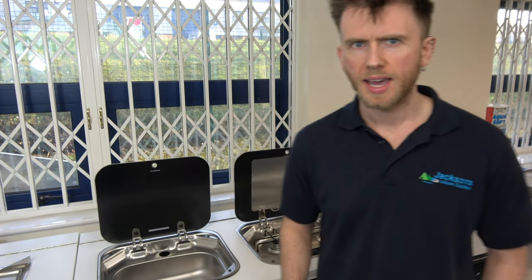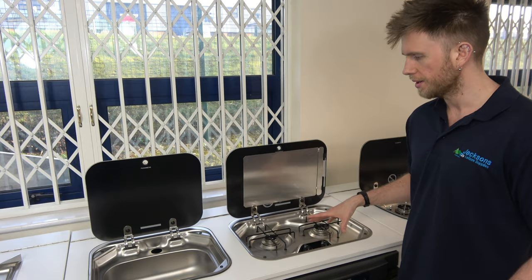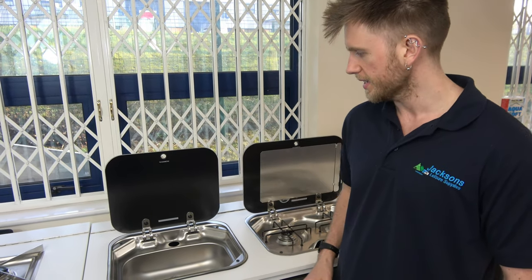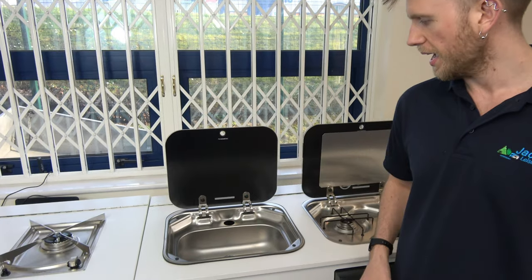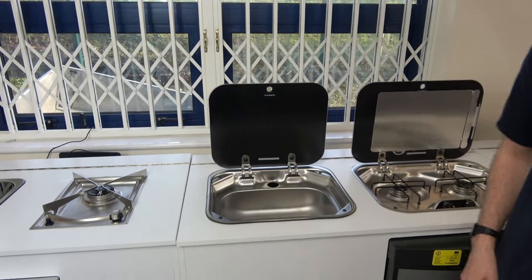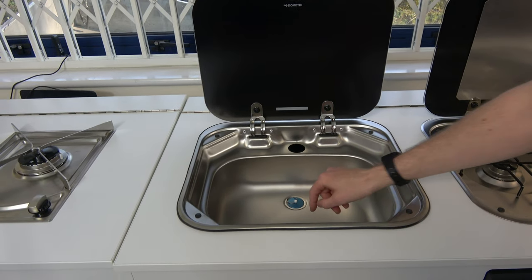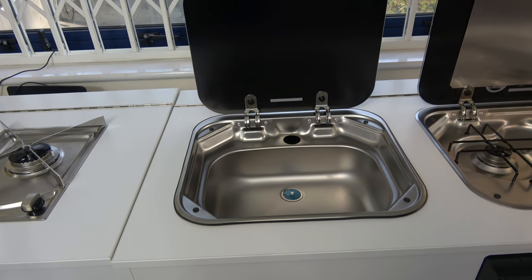Hi, I'm Mike from Jacksons and today we are looking at the Dometic 8002 two burner hob and the 8005 sink with glass lid. The sink has a 39mm cut out for a fold down tap as well as a 20mm angled waist outlet.